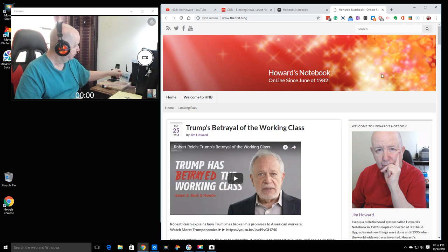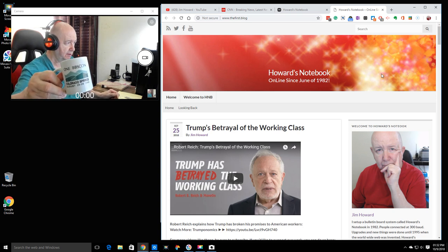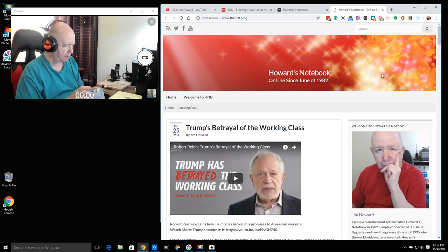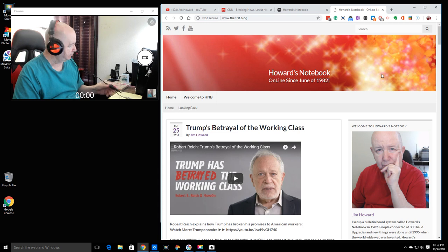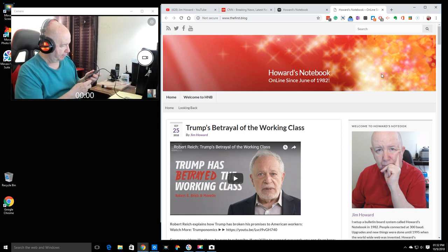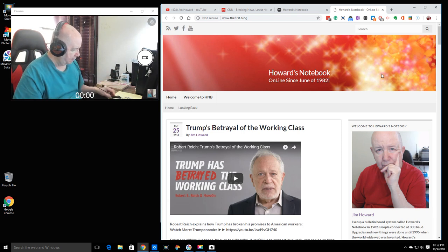Here's my mug from the one BBS Con that I attended in 1993. I think there were maybe 600 of us there. There was a magazine about computer bulletin boards — I can't remember the name — and I read everything in it, front to back. This thing has not been cooperating.